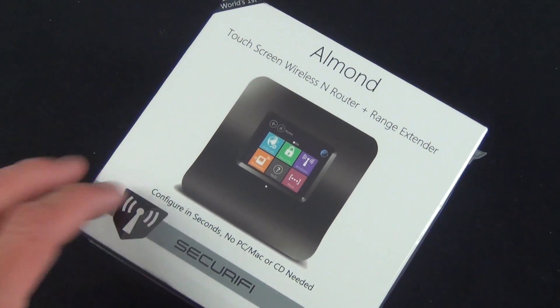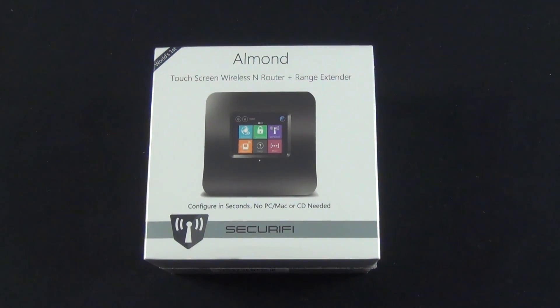Hey guys, Mike here, the Detroit Borg, with a look at the Almond from Securify, the world's first touchscreen-based wireless router and range extender.